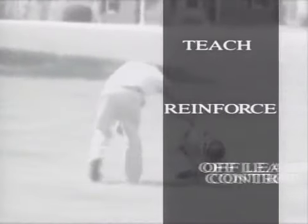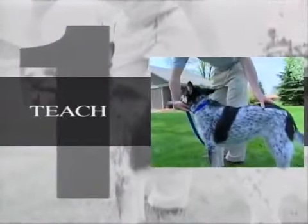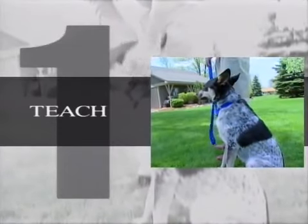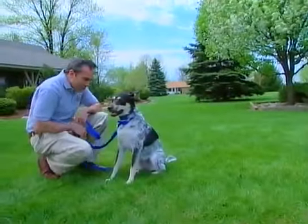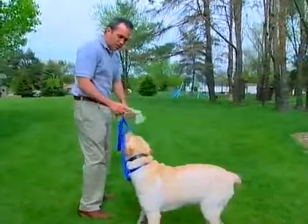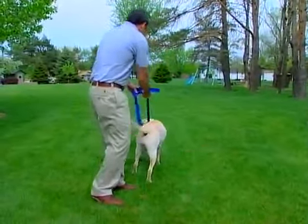Each basic command will be taught in three steps: teach, reinforce, and off-leash control. In step one, you'll demonstrate what your dog should do — show the action you expect your dog to perform in response to a command, using a leash to control and direct your dog. In step two, you'll use your InnoTech remote training system to reinforce the commands you have taught. In step three, we'll add distractions and temptations to make your dog more reliable and increase the distance from which your dog will obey commands. Throughout the training process, use plenty of praise, toys, treats, and attention for appropriate behavior, and discourage wrong behavior by withholding attention and treats.